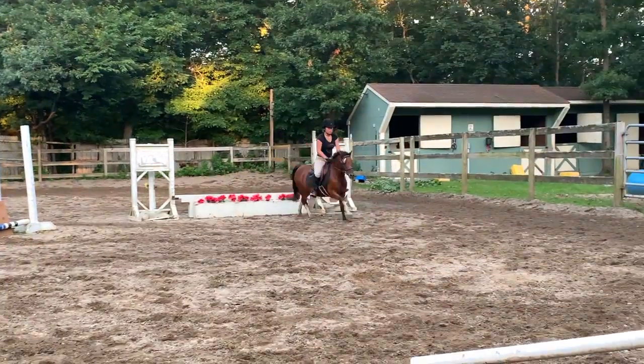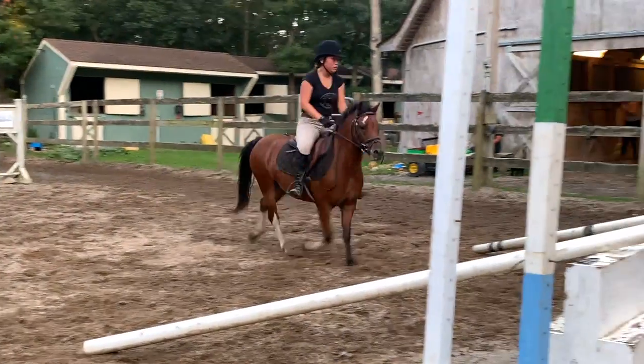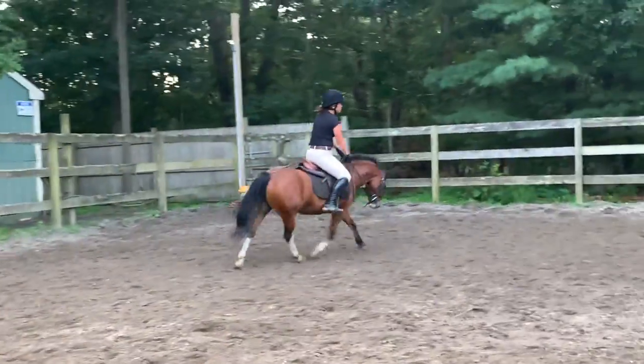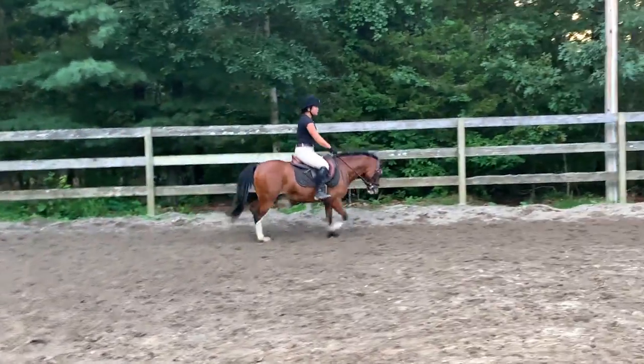Lift your hands. One, two, three, four. And let him trot. Good. And then just slide into the walk.